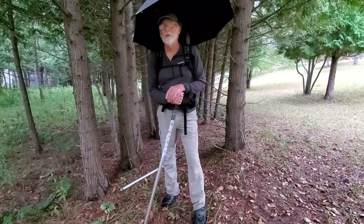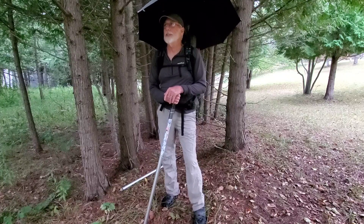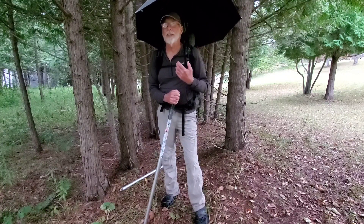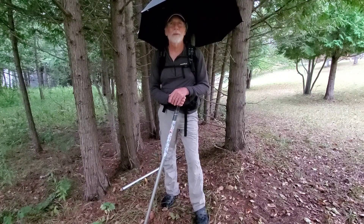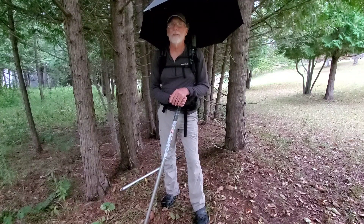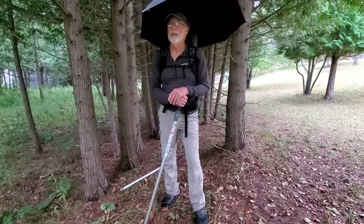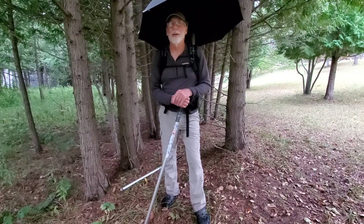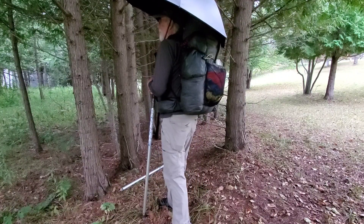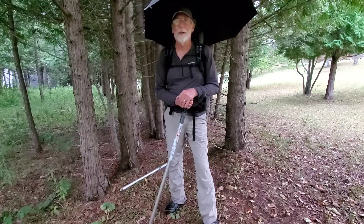Don't expect too much from your umbrella — there's no air conditioner on top of it. It'll change the temperature a few degrees, but really it's just keeping that sun and those rays from beating you down. In heavy rain, though, it's great — when I need to deal with electronics or eat something, I'm under here keeping everything dry. It won't keep all the water off your pack, but it'll keep it a lot drier than without one.